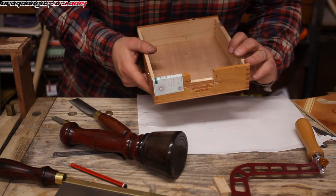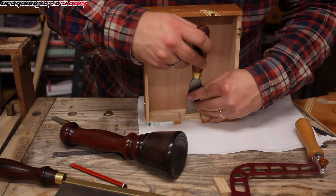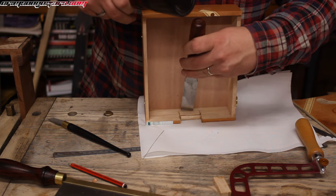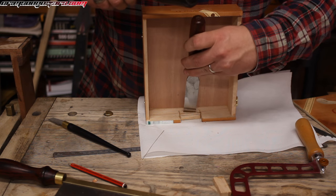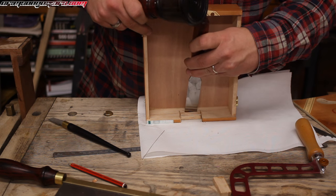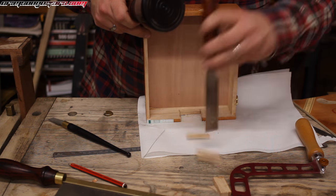Rather well. The top is a ply, but the sides here are solid wood. So I'm just going to notch that away and then we're going to go with a file or a rasp.